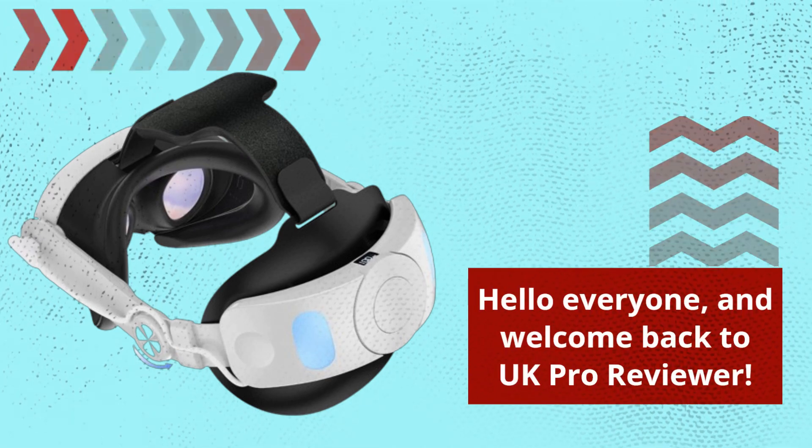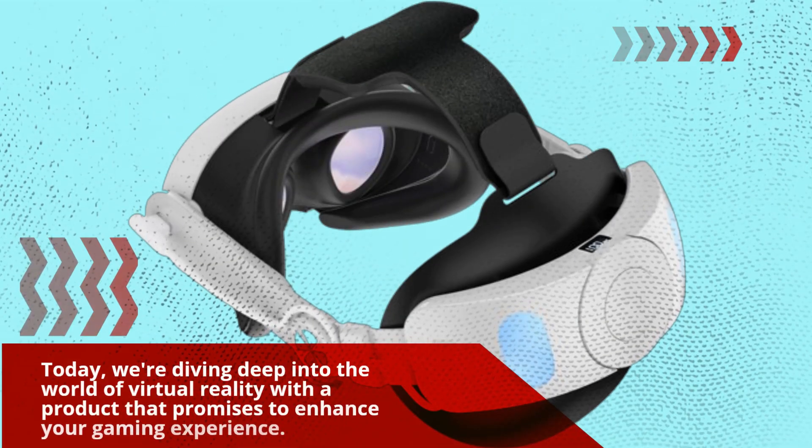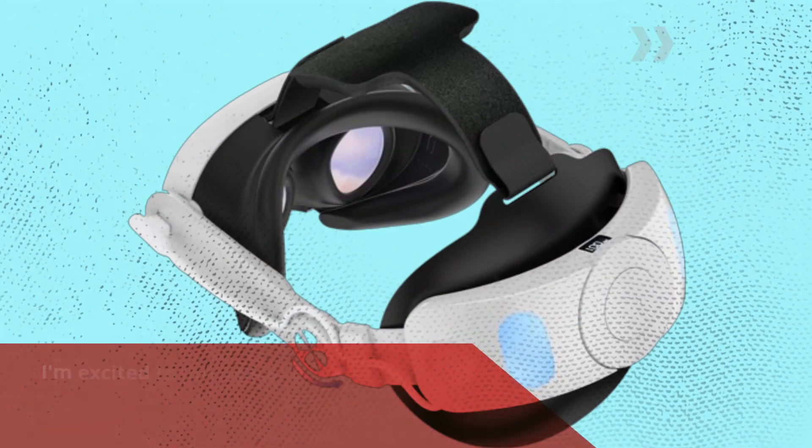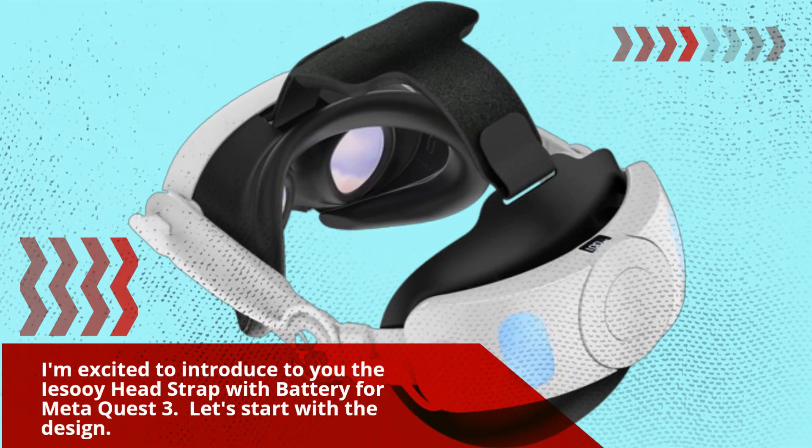Hello everyone, and welcome back to UK Pro Reviewer. Today, we're diving deep into the world of virtual reality with a product that promises to enhance your gaming experience. I'm excited to introduce to you the Yesoi Headstrap with battery for MetaQuest 3.